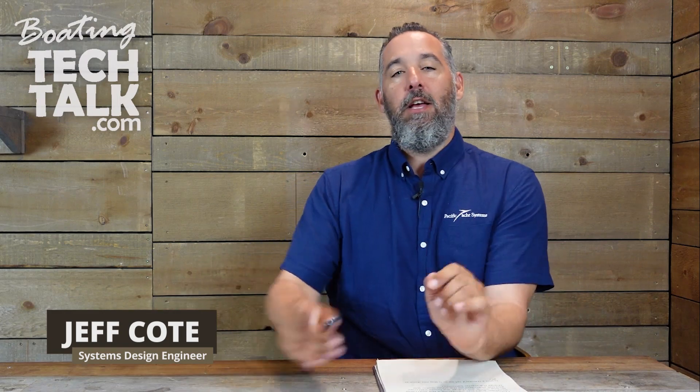Hi everyone, Jeff Cote here with boatingtechtalk.com. We have a question from a fellow boater, Mel.